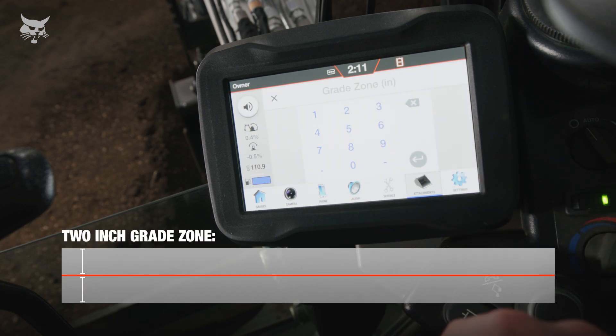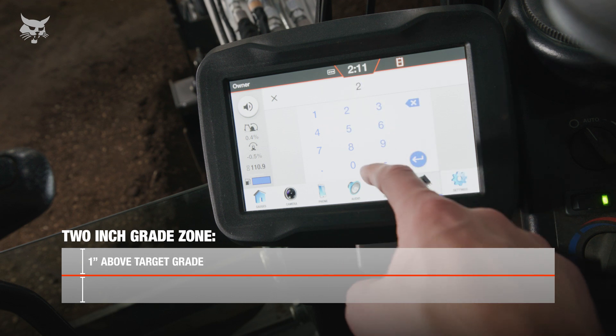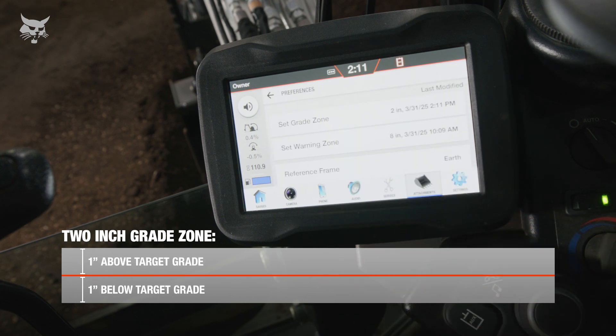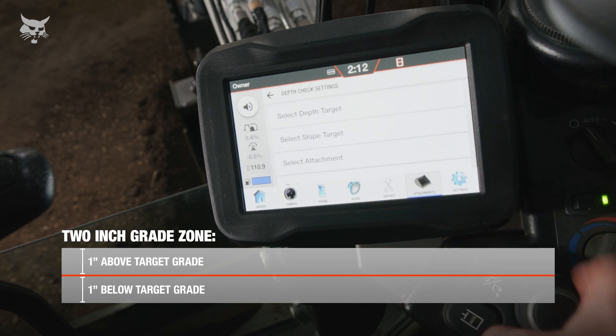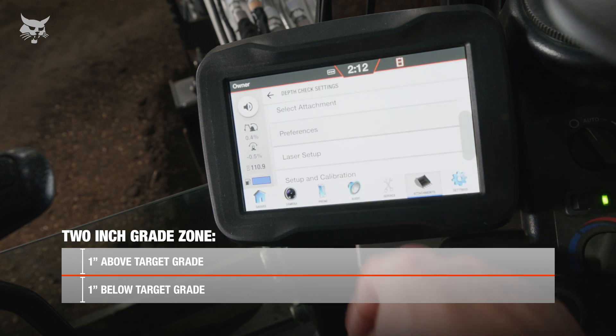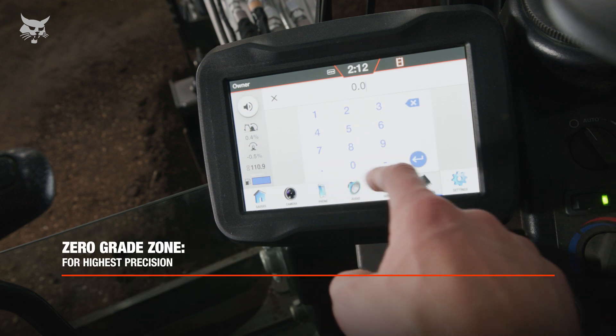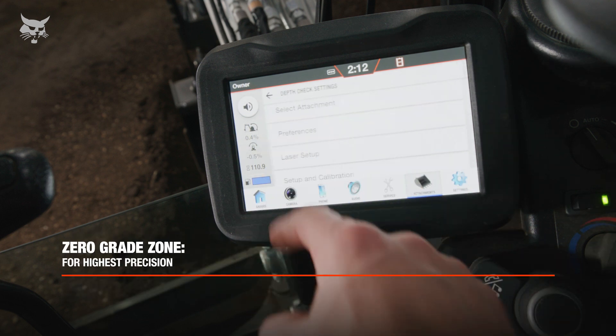For example, a 2-inch grade zone will result in 1 inch above and 1 inch below grade point to be considered on grade, and alerts will sound less frequently. If precision or high accuracy is required, set the grade zone to a lower value or 0. This will result in strict tolerances to what depth check considers on grade.